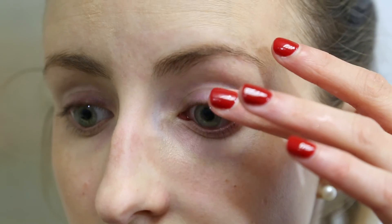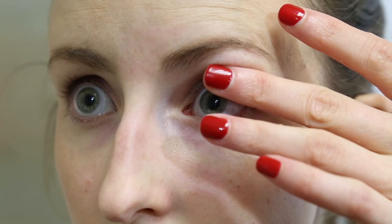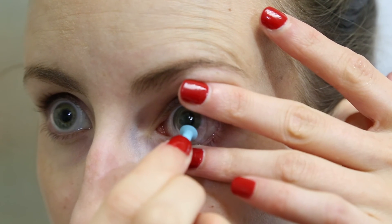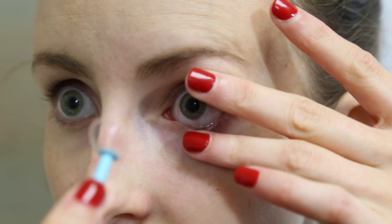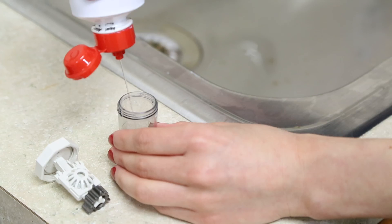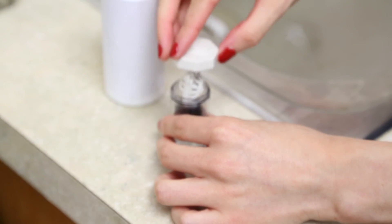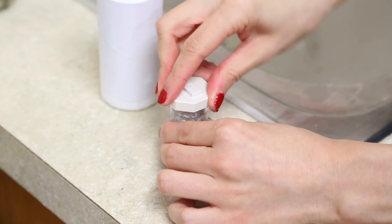Once the bubble is under the lens, place the small plunger on the bottom third of the lens and pull the lens straight off the eye. Make sure not to place the small plunger in the very center of the lens, as this will create too much suction. Once the lens is removed from the eye, it is important to make sure that you clean it before placing it back in the case.